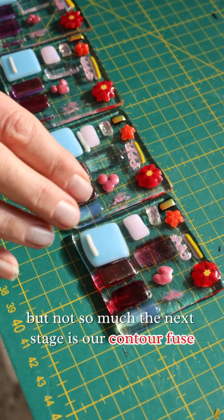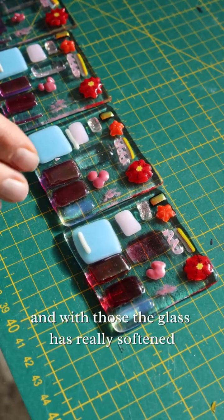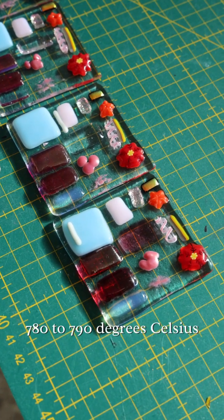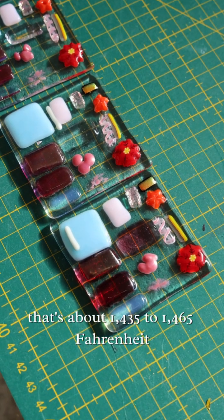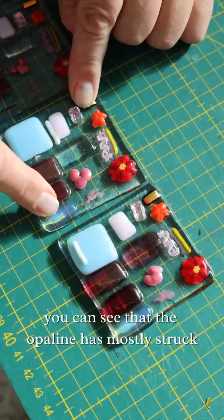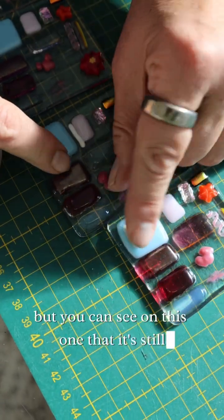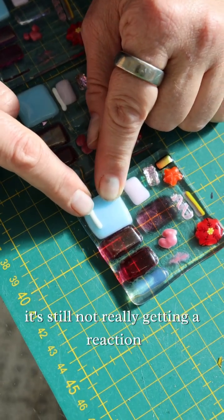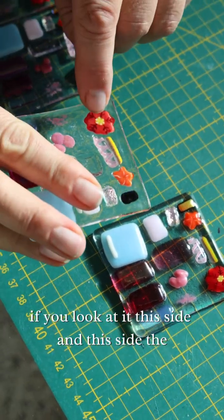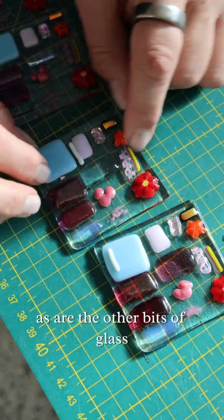The next stage is the contour fuse — sort of a halfway between a tack fuse and a full fuse. The glass has really softened and you've lost some definition. My contour fuse is around 780–790°C, which is about 1435–1465°F. Everything gets a bit softer. You can see the opaline has mostly struck — it's still a bit light but it's getting its colour in. The marini have started to pull in, the centre is bigger underneath than on top, and everything is starting to get a little bit blobby as it all softens.